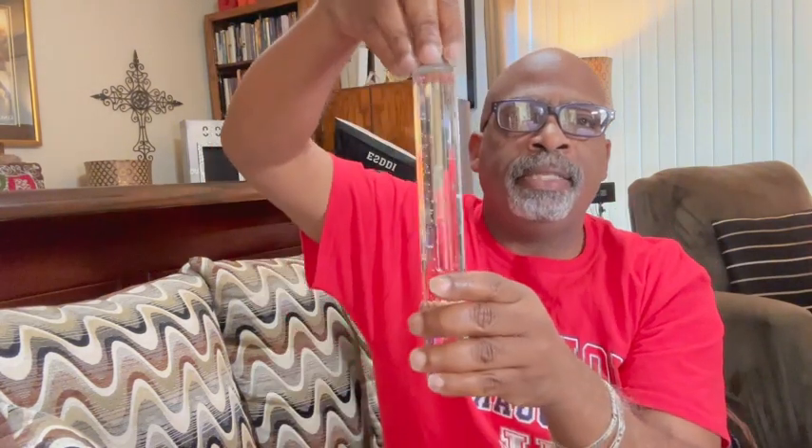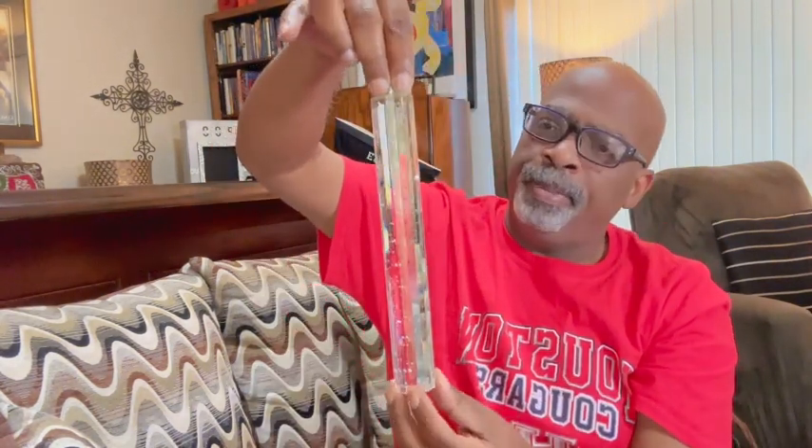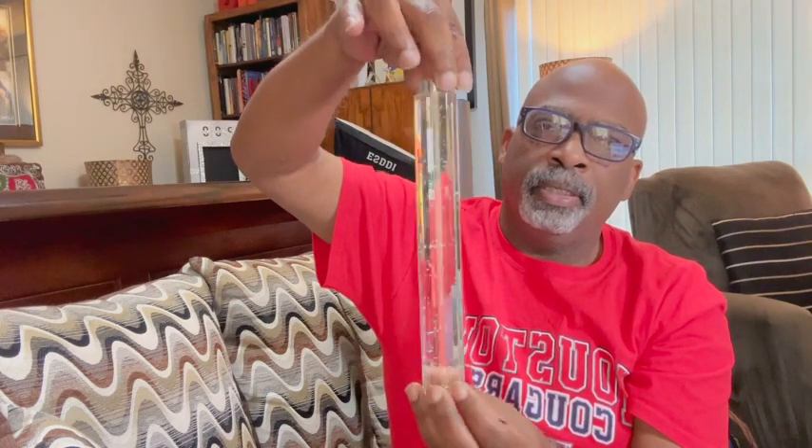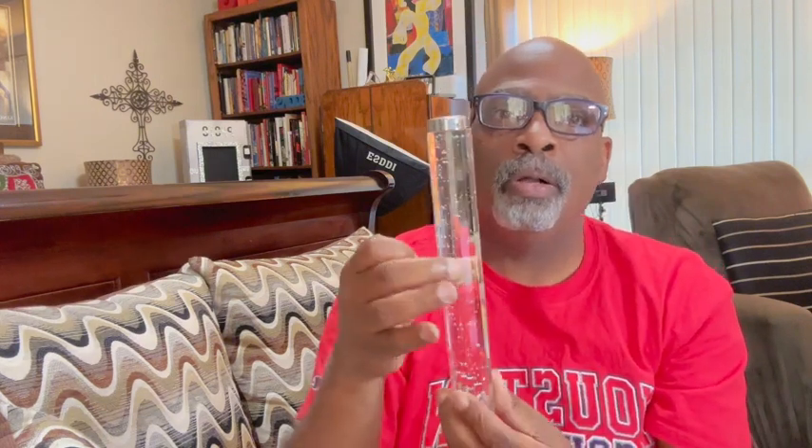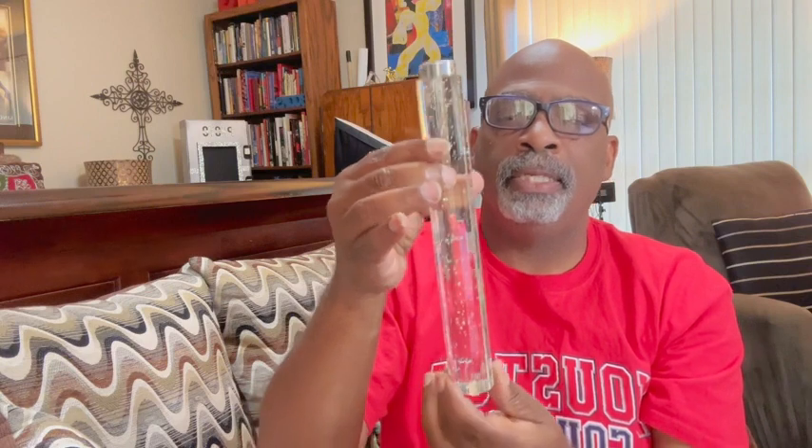They're going to be cascading down however you want, and they're LED. The instructions say if you use a dimmer switch, it has to be an LED dimmer switch — so if you install a dimmer switch on your wall, make sure it's an LED compatible one. I'm excited about getting this installed.